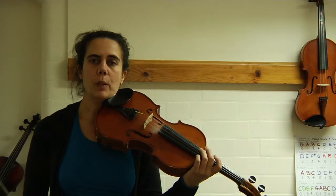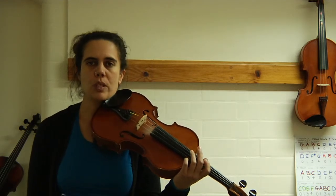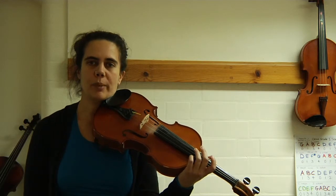Okay, really good job. I want you to pause the video and do that two more times by yourself. And then when we come back, we're going to do the arpeggio.